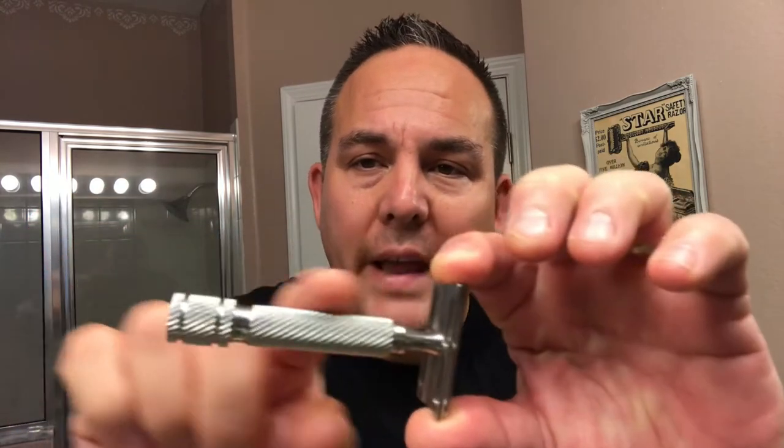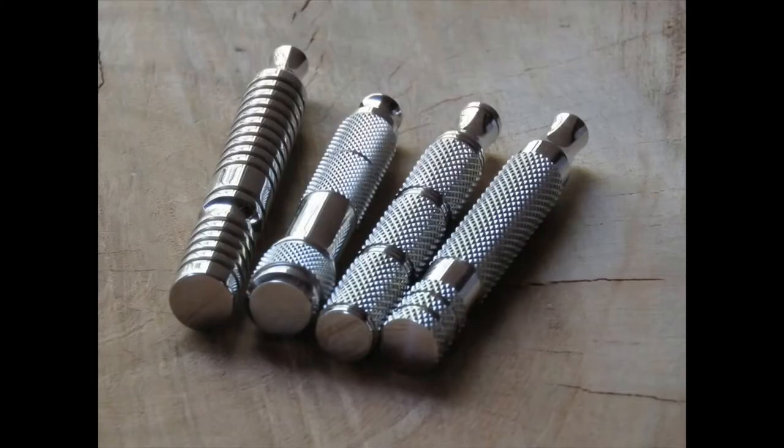I'll be using my Game Changer — it's been a while since I used my Razor Rock Game Changer. This is the 0.84 head with the barber pole handle. I usually have it with the radio knob handle, but I changed it because I wanted to go a little bit different. That's the beauty about Razor Rock razors — you can change your handles. Their stainless steel handles are all interchangeable. They have the bamboo, the barber pole, the radio knob, and a bunch of different handles including a heavy knurled one.